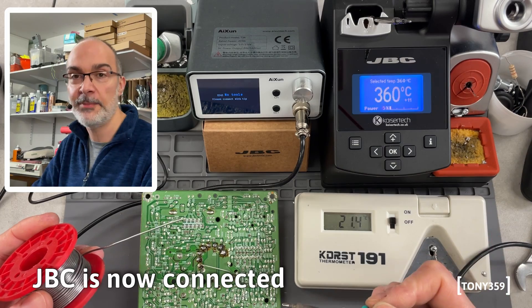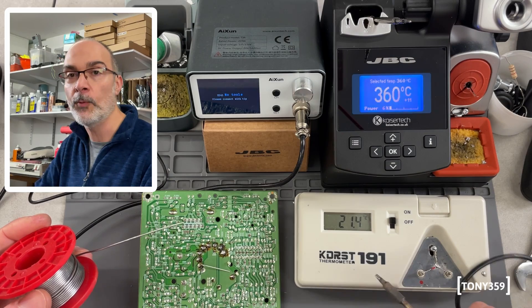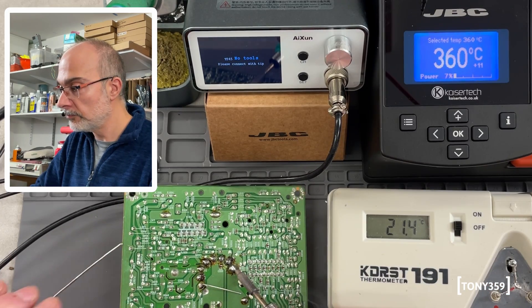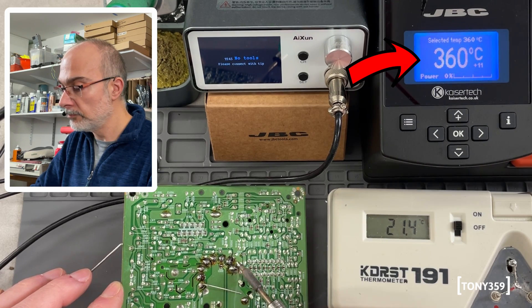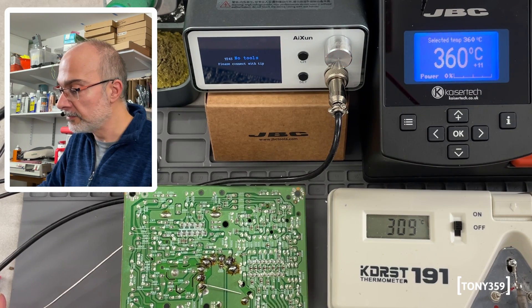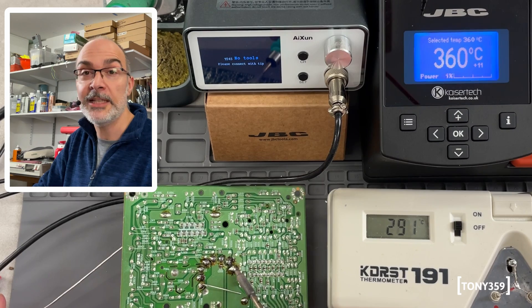Now let's do exactly the same with the JBC — same PCB, same pin — and I'm also going to check the temperature straight away to make sure the software isn't hiding any design flaws. The temperature is stable at 360 degrees. I don't see any spikes at all. Let me check the temperature real quick — 360 degrees. There's no overshoot, or if there is, it's not measurable.